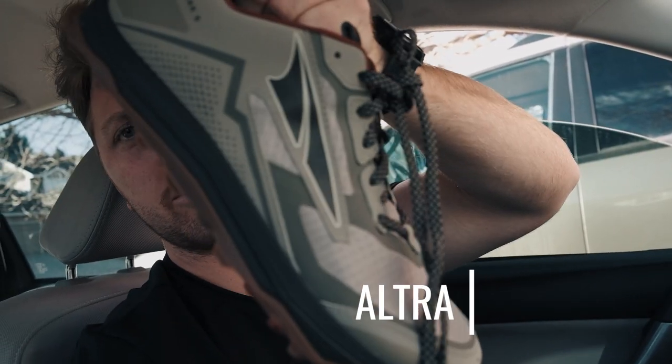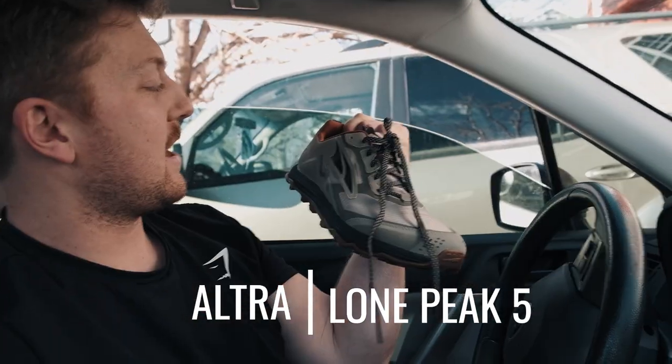Hi guys, this is Trevor from RMCO and today I'm going to test the new Lone Peak 5s. I've got my hands on these and I had the 4.5s before, so I really want to do a comparison review here. We're going to take them out to my local trail, South Valley in Littleton, Colorado. Brand new shoe — we're going to see how it does. I always want to love Altra and I never have, but I think the Lone Peak might finally be it.